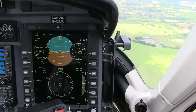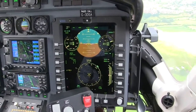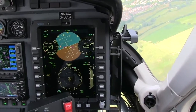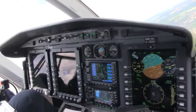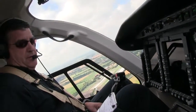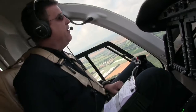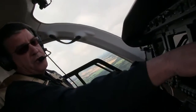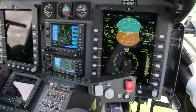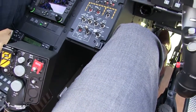Right now, if I want to change heading, with the little knob right here I would change the heading bug and it will fly to that new heading. On cross-country flights, unless I have it coupled up through the GPS or other navigation, this is how I'm doing it — just sitting here flying the aircraft. For vertical speed, I would manage it right here — push this up or push it down and it changes my vertical speed to whatever altitude I want to hold.